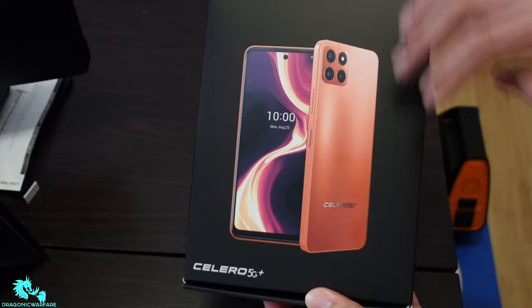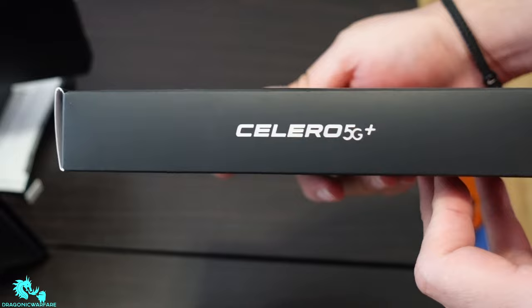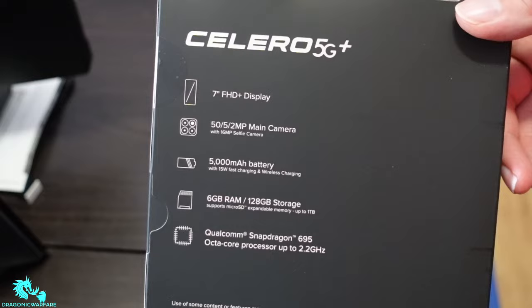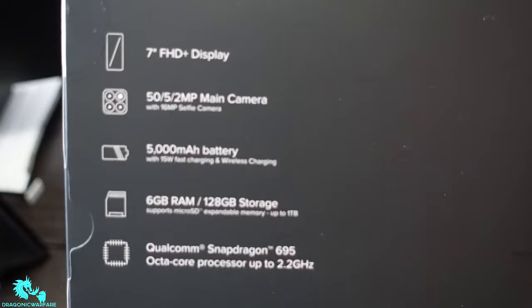This is the front of the box — really nice. I like how it's a black box with the name right there. This is the Celero 5G Plus. On the back we get a little more information: it is a 7-inch Full HD Plus display, 50 megapixel main camera, 5 megapixel and 2 megapixel secondary cameras, and a 16 megapixel selfie camera.